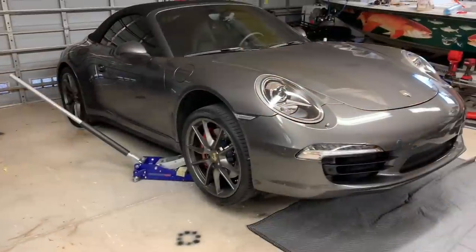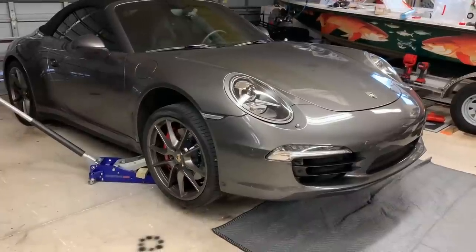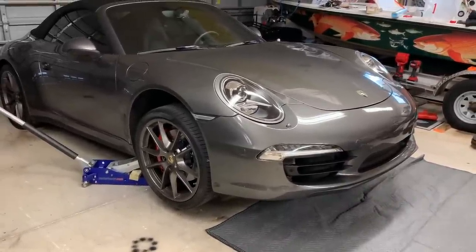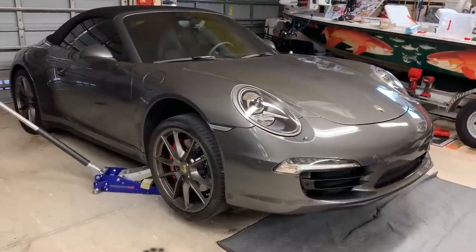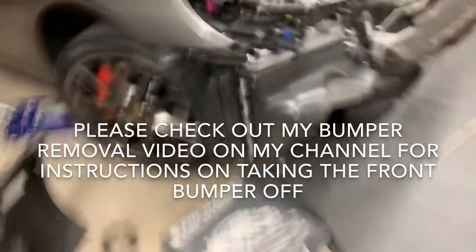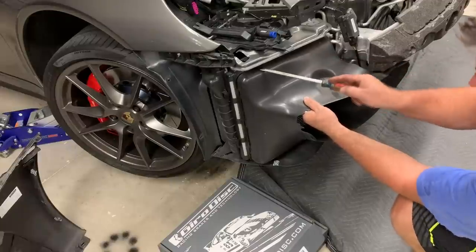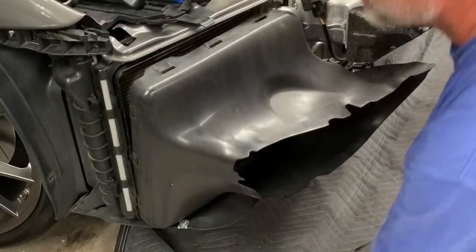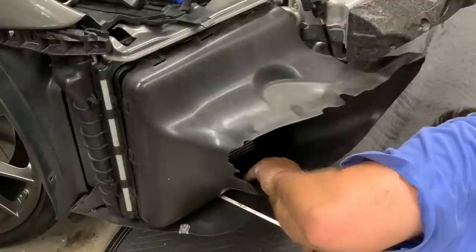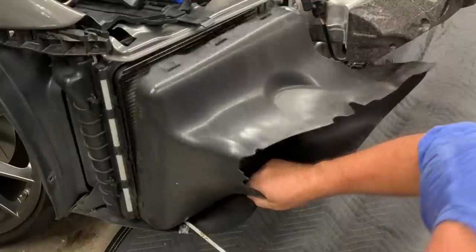The car is angled nose-up on a ramp so fluid rolls backward when the front seal is cracked, and to make it easier to work underneath. Bumper removal is straightforward — it's held on with clips. You start one side, and then the whole bumper comes off. Release the clips on the side and underneath, and it pops right off.